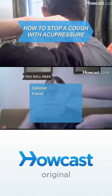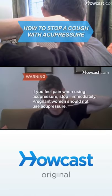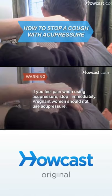Optional: a friend. If you feel pain when using acupressure, stop immediately. Pregnant women should not use acupressure.